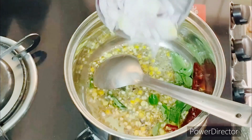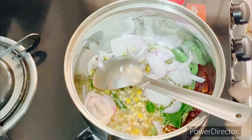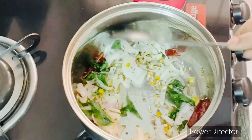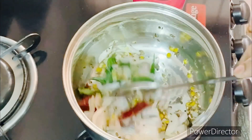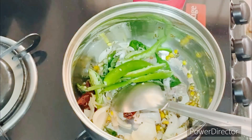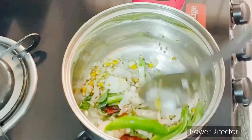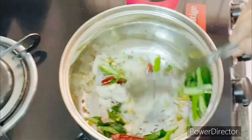Cut the beetroot in this pan. Cut the beetroot in the pan.